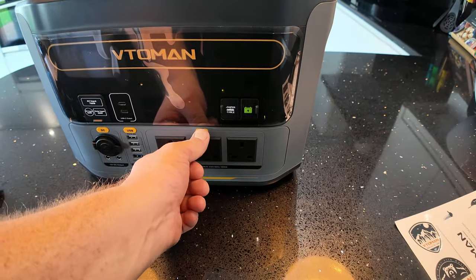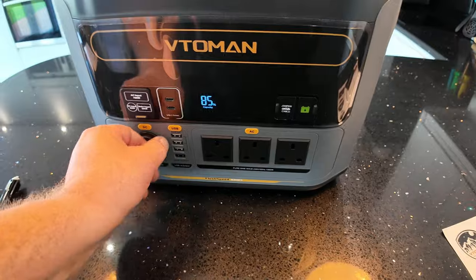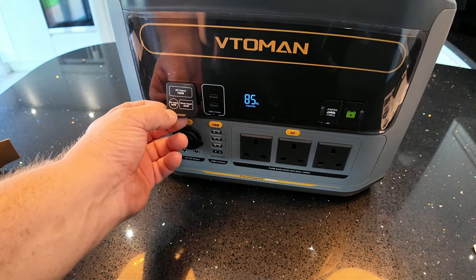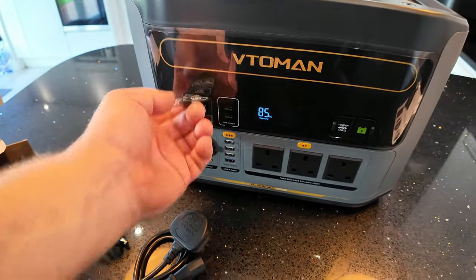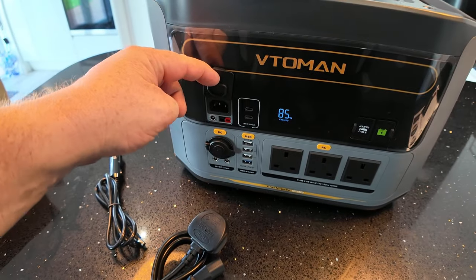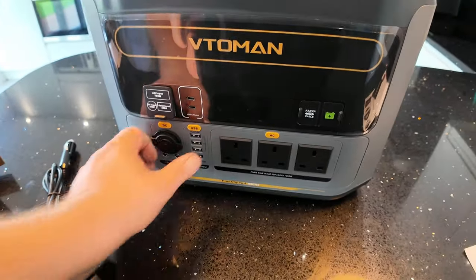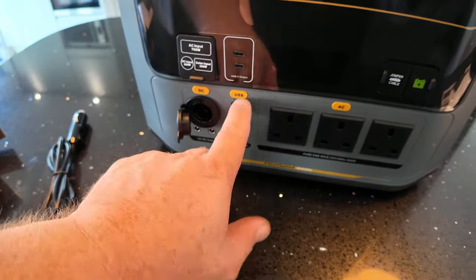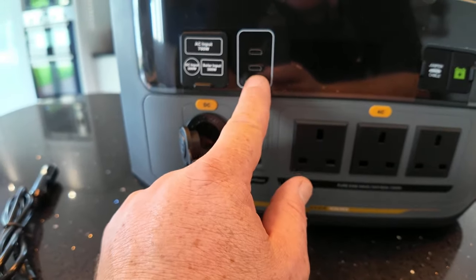Let's see how we power it up — press that — and it's at 85% capacity, so not a lot to charge up for the first charge. We have an AC wall input, a DC input of 200 watts for the cigarette lighter, and there's also a solar input which looks like a mini Anderson connection. There's a DC output and two DC outputs, plus four USB-As and two USB-Cs.